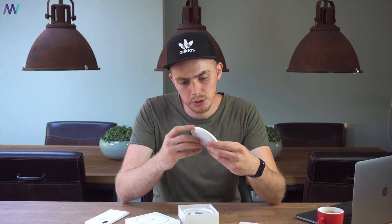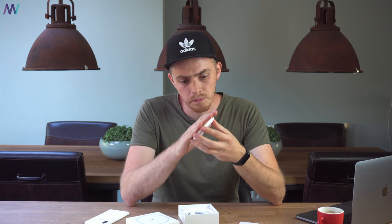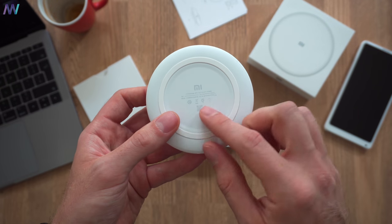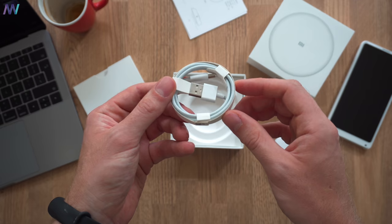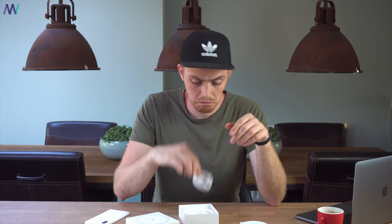Then we have the product itself. I was kind of expecting the Mi logo on it because you can see it on the box as well, so it's a bit weird that it's not there, but it's okay. It feels pretty nice — like rubber or silicone — so your phone won't slip off very easily. On the rear we have some more information and the Qi wireless standard protocol logo. There's also a USB Type-C cable included, which is nice because you don't have to use the one that comes with your phone.